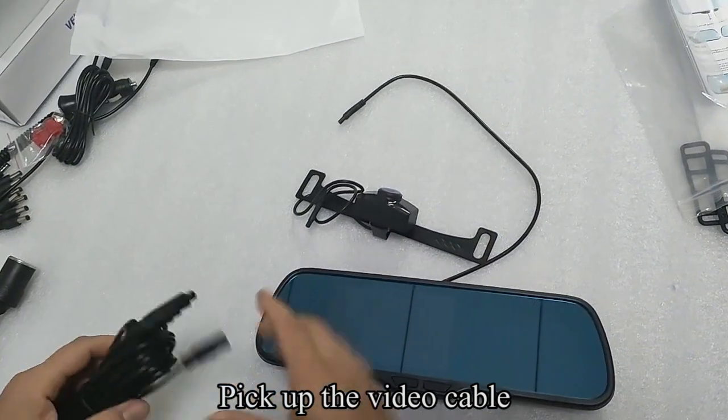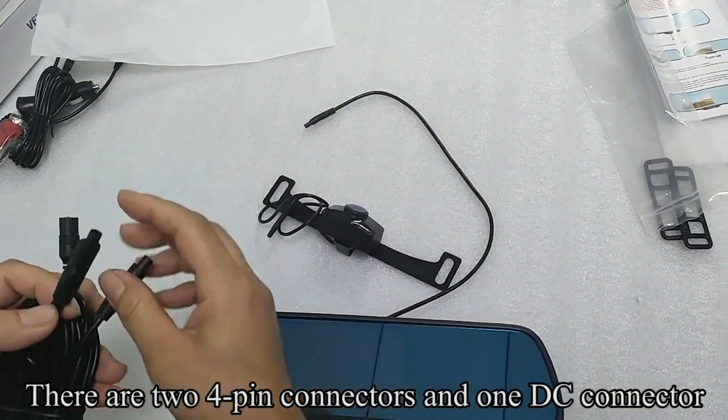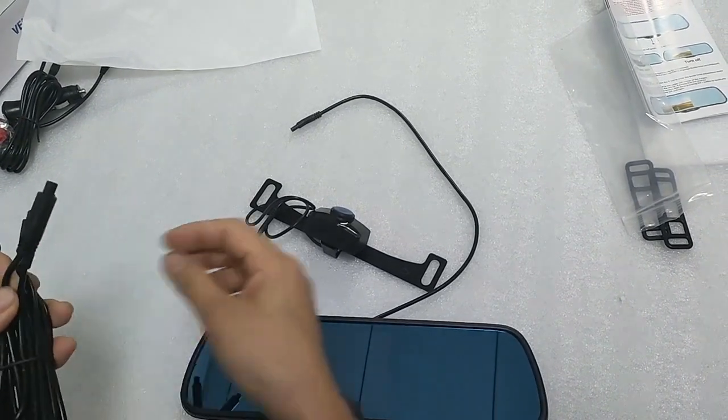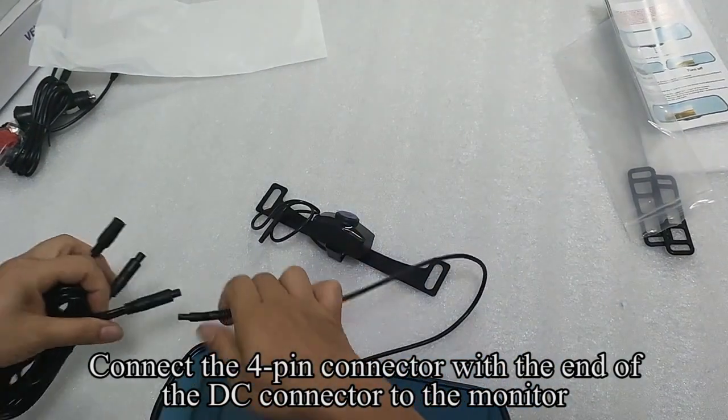Pick up the video cable. There are two four-pin connectors and one DC connector. Connect the four-pin connector with the end of the DC connector to the monitor.